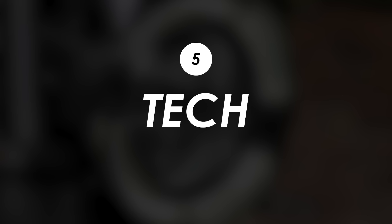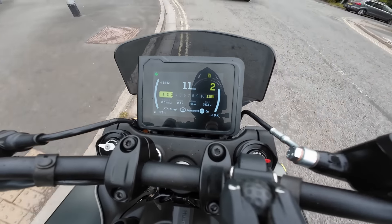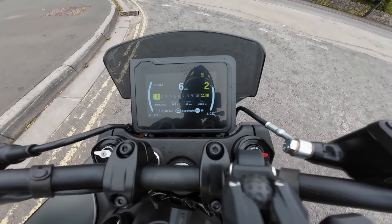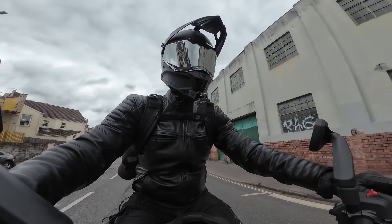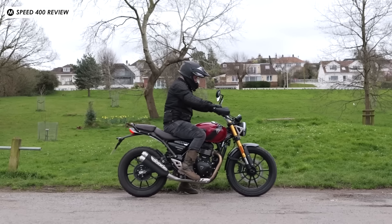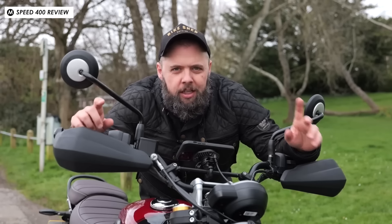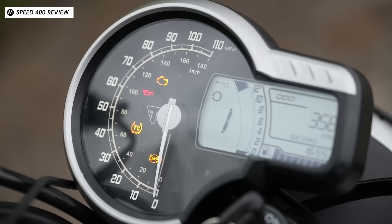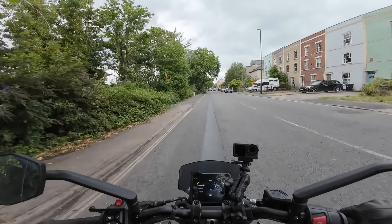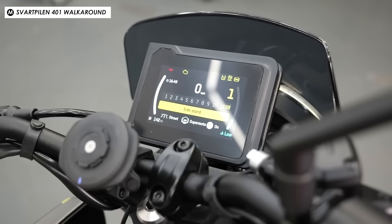One of the big strengths of this bike has to be the tech. The full-colour TFT display with Husqvarna's design style looks really nice — the menus are easy to navigate with clear graphics. Compare it to the previous gen's simple LCD display it's a big step up, and also ahead of something like the Triumph Speed 400 or Scrambler 400, which have a simpler analogue rev counter with an LCD speedo. Here you've got the two riding modes, lean-sensitive traction control, and ABS with a supermoto mode so you can lock up the rear wheel and slide it around.